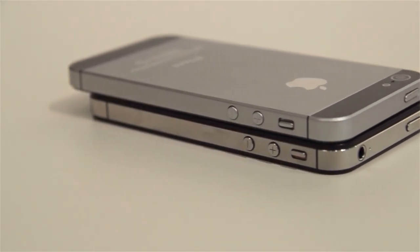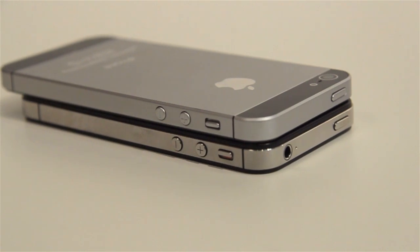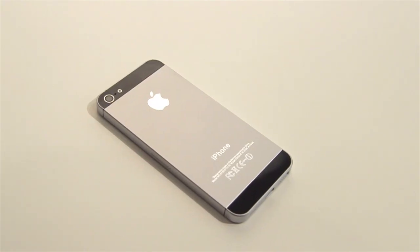Hello guys, it's Vlad with The Verge here at IFA 2012 in Berlin, and we're taking a look at something pretty special — it is an iPhone 5 mock-up.